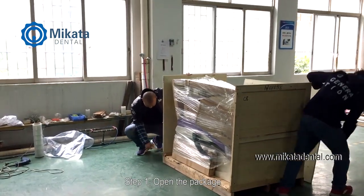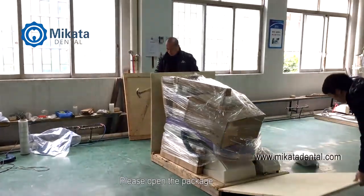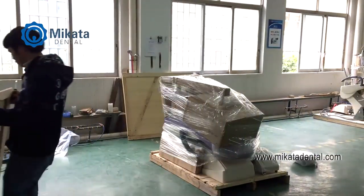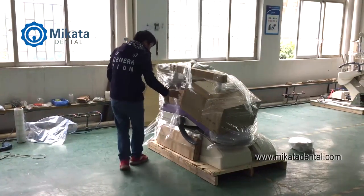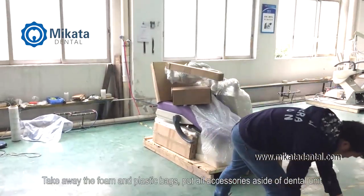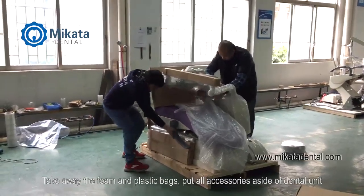Step 1. Open the package. Take away the foam and plastic bags. Put all accessories aside of the dental unit.